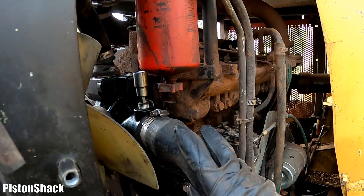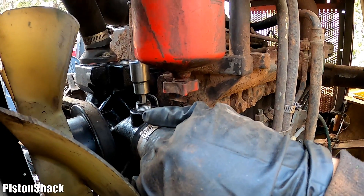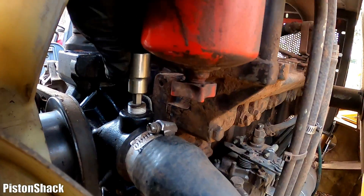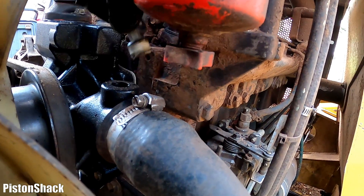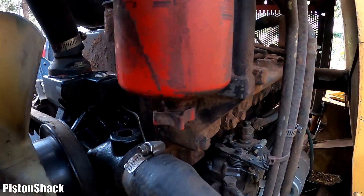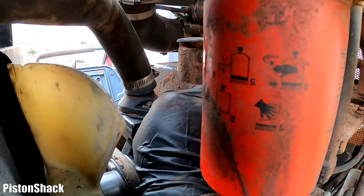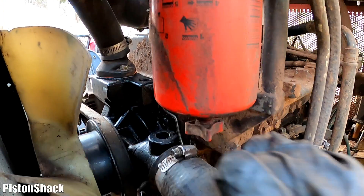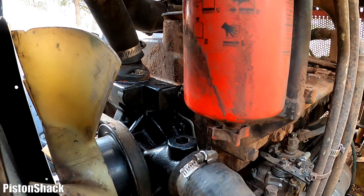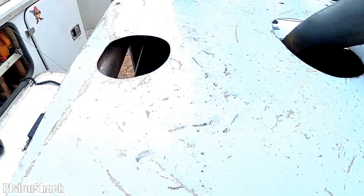To get the air out faster, I'm going to remove those two plugs on top of the water pump — just an 8mm Allen socket. I'll remove the upper one first, and when we start filling the coolant we'll see coolant start coming out. We'll put the plug back, and that way we'll let air get out faster.